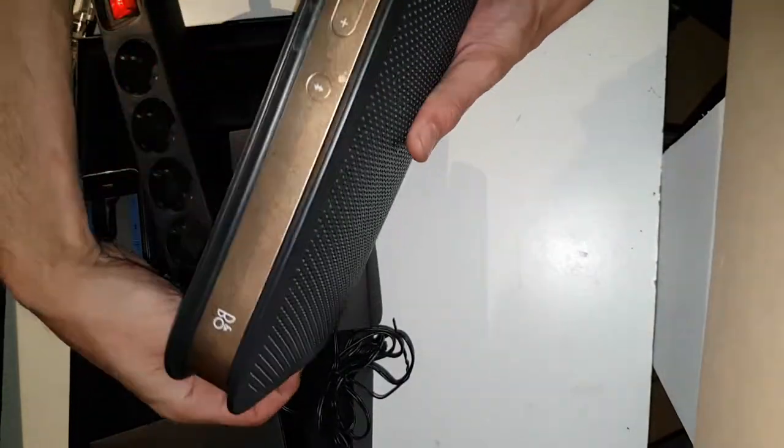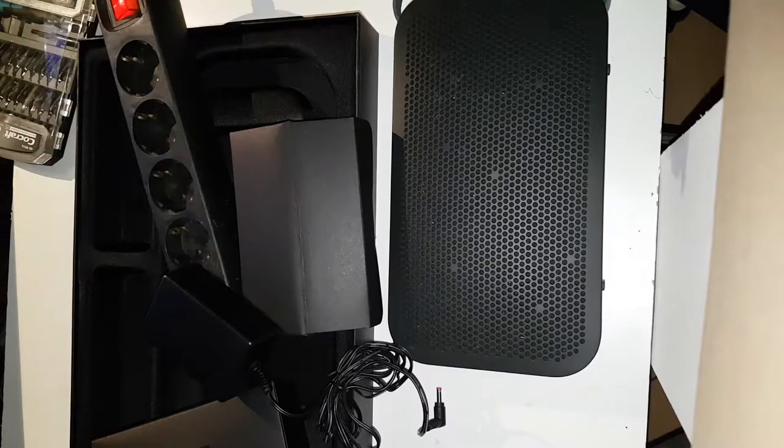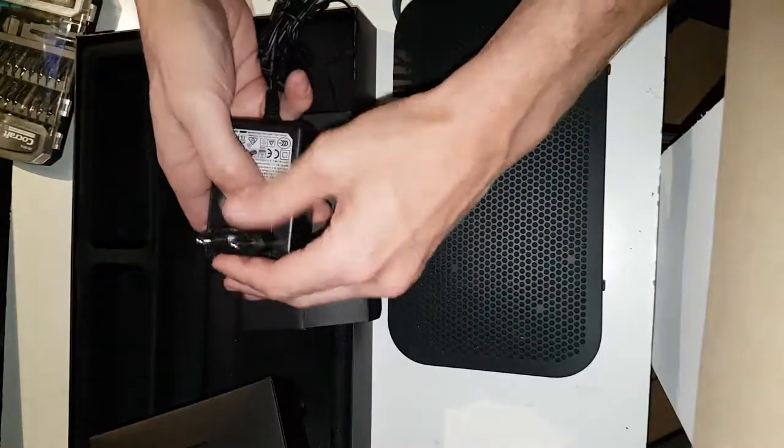The problem I'm having is it's not keeping any charge at all. So I'm gonna send it back and get a new one. But first, let's tear it down and see what it's about.